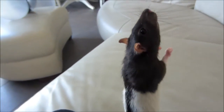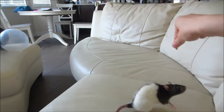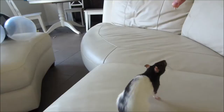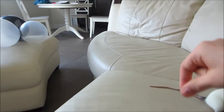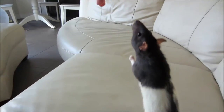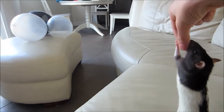Next, hold the treat above your rat's head, then move it forwards. Your rat should follow the treat. If she doesn't, try again. When she does, say 'human.' Every time your rat does what you want it to do, say 'human' and give it a treat. At first your rat will not walk on its hind legs — this is normal and okay for now.